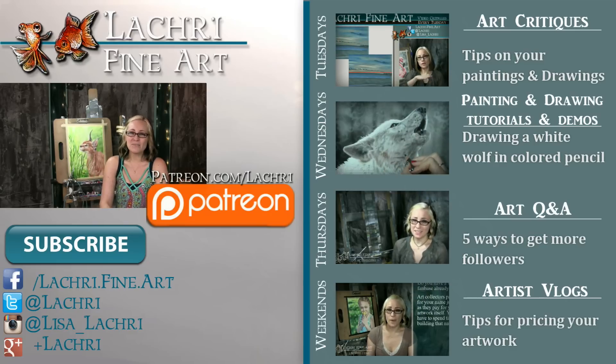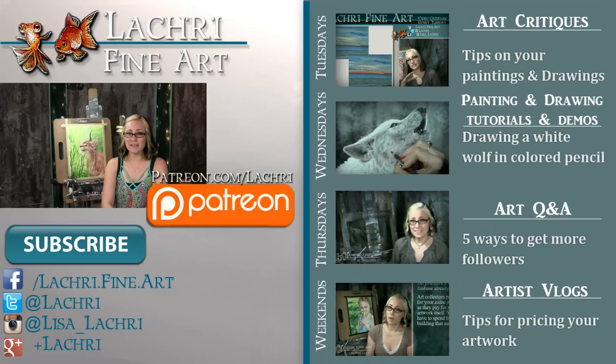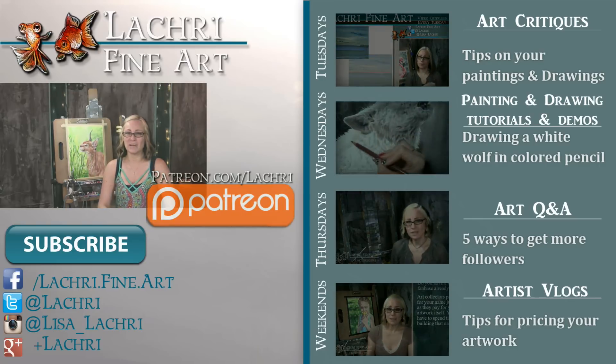If you're new to my channel: new video critiques every Tuesday where I critique your original paintings or drawings; speed paintings, drawings, and tutorials every Wednesday; art Q&A videos every Thursday; and artist vlogs each weekend. If you haven't already, I'd love for you to subscribe so you don't miss out. You can follow me on Facebook, Twitter, Instagram, and Google Plus — all linked below — where you can keep up with my newest work and see real-time clips of what I'm currently working on.